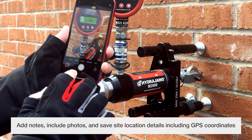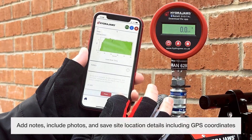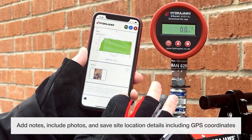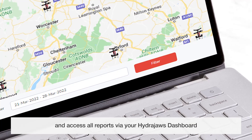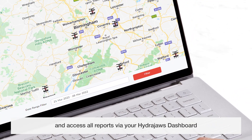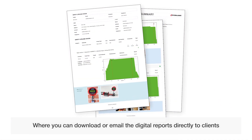Add notes, include photos, and save site location details including GPS coordinates. Access all reports via your HydraJaws dashboard, where you can download or email the digital reports directly to clients.